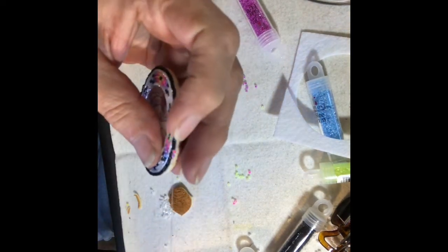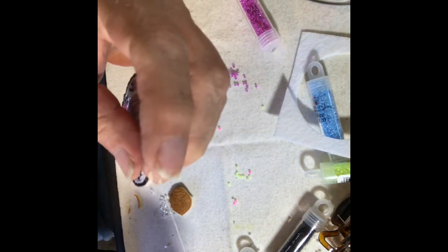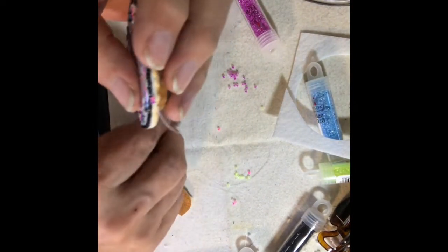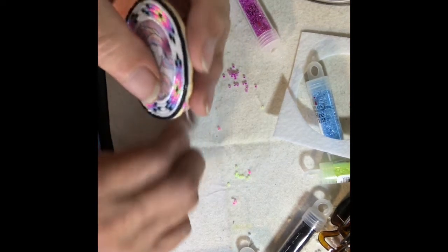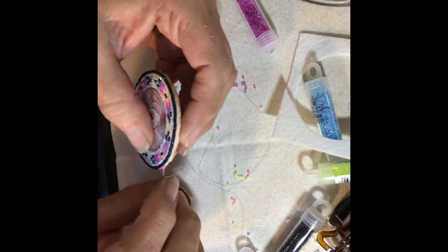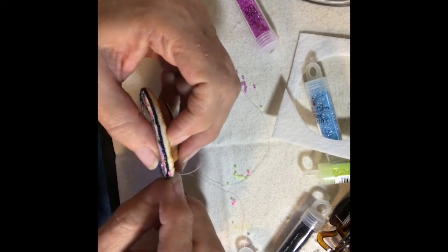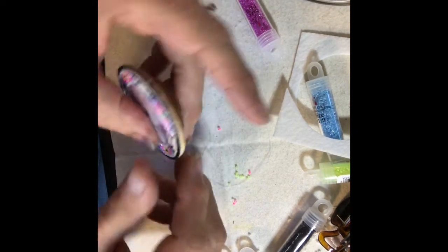I didn't worry about it being perfect, just in the same area. Then I filled in the spots where the white goes, just to give it a splash of color on the end.